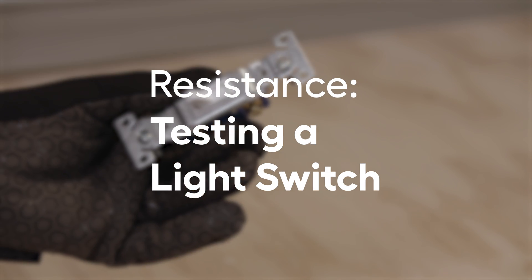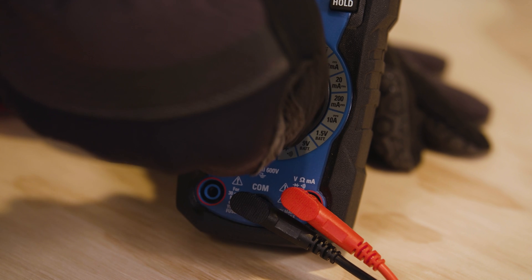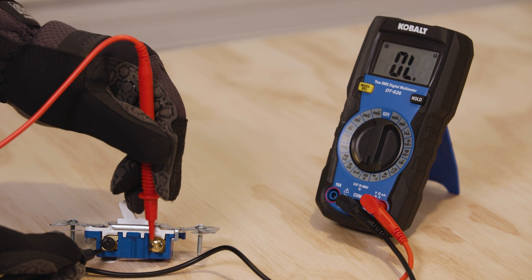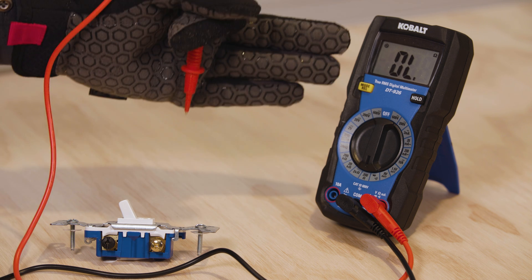Another use of the multimeter is checking resistance. Resistance is measured in ohms, and it's a way of testing how restricted the flow of electricity is. We can use our resistance setting to check for a bad light switch. Keep the probes plugged into the COM and volt-ohms ports, and switch the meter to the resistance setting, which is the omega symbol. With the switch off, touch one probe to the switch's black terminal and the other to the adjacent brass terminal. What you should see is OL on the display, which means open loop.